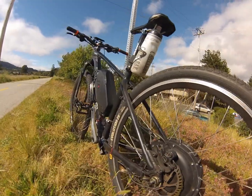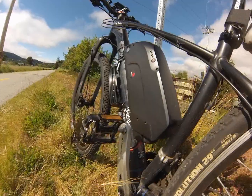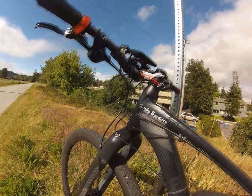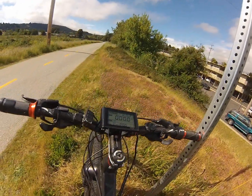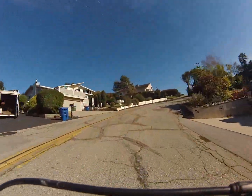This is my giant Talon 29er hardtail bike — a great bike even without the conversion kit. I recently added a conversion kit putting on a 1200 watt rear motor with a 48 volt 17.5 amp hour battery. I'm running the SW900 controller series, which gives me an incredible amount of control over the bike.